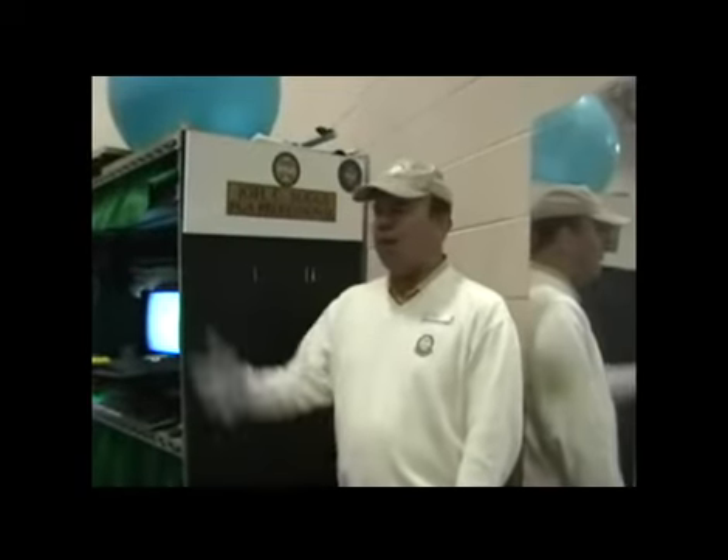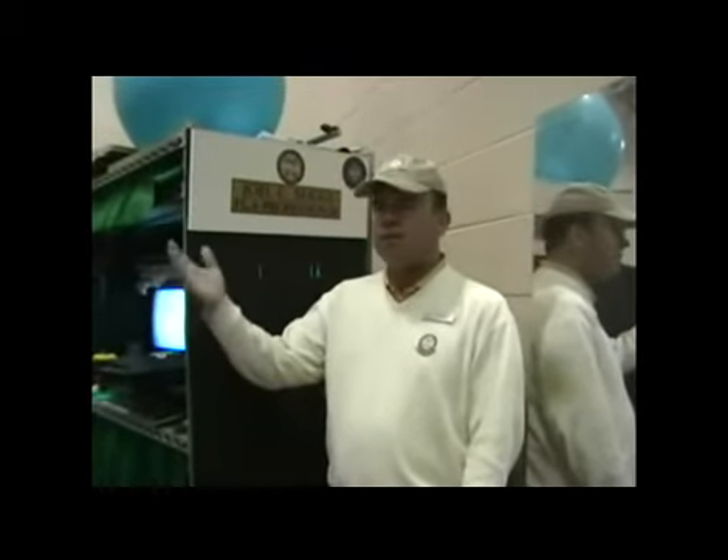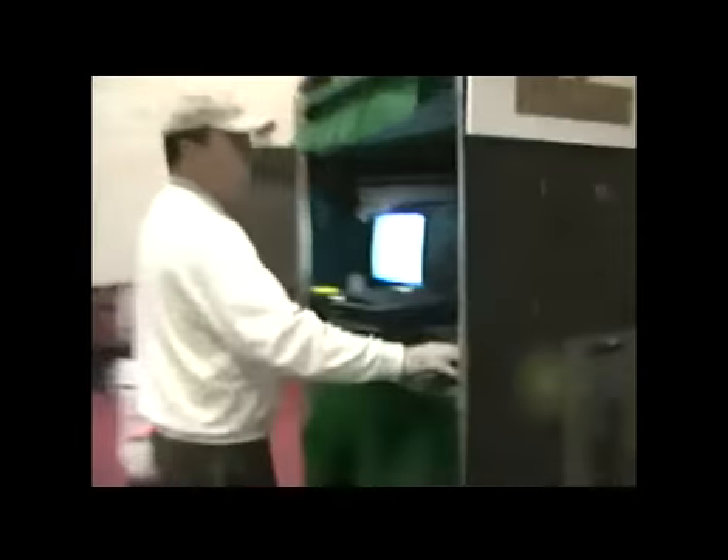Thanks so much, Blake. This is Joel Suggs. I sure enjoyed meeting you down at the Pennsylvania Golf Show this weekend and showing you your swing on the 2D equipment. I want to take about two or three minutes to show you around. This is the studio I use in the winter for all my students. You see there's the down-the-line camera angle for our 2D equipment, and then we have the face-on camera angle also. And we also have 3D equipment to show you your swing from six different camera angles.